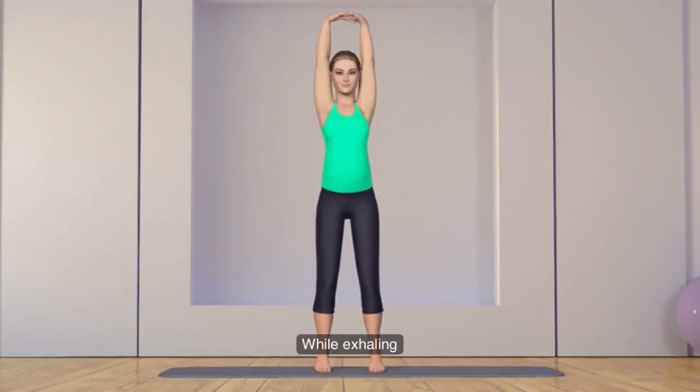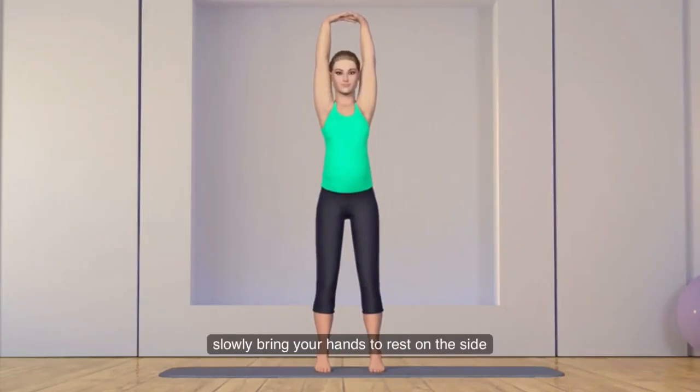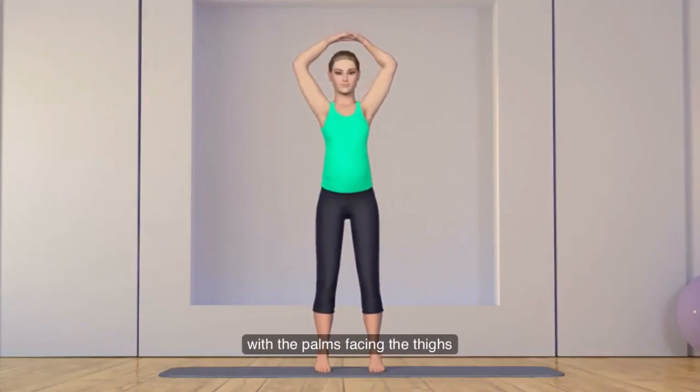While exhaling, slowly bring your hands to rest on the side with the palms facing the thighs.